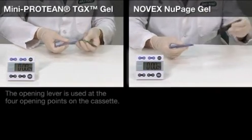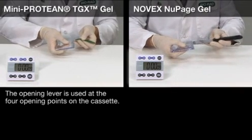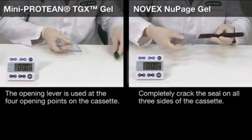To open the TGX gel, you simply crack it open at the four points indicated by the arrows on the cassette. The Novex NewPage gel cassette requires that you crack the seal on all three sides.